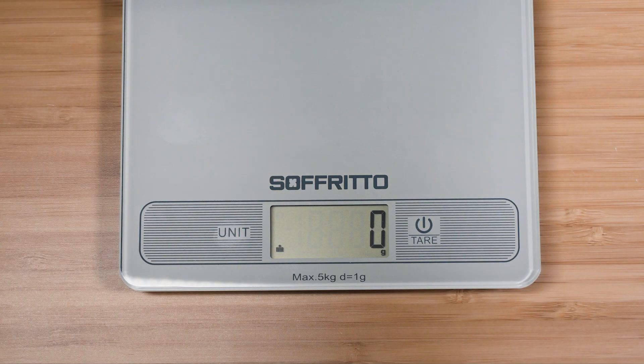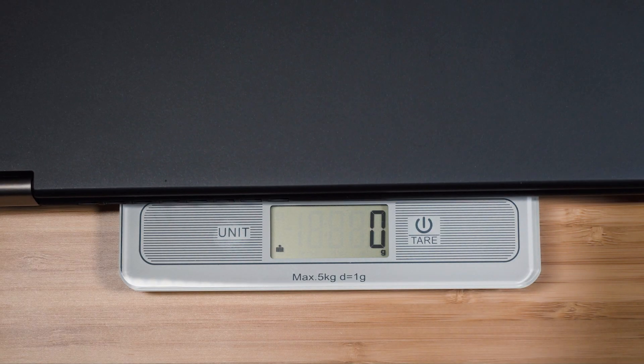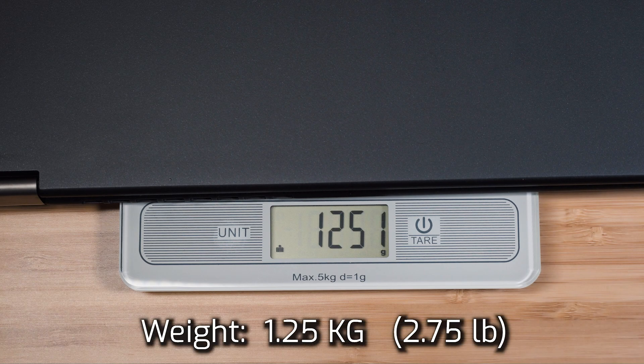The weight of the Lenovo ThinkPad X13 Yoga is 1.25 kilograms.